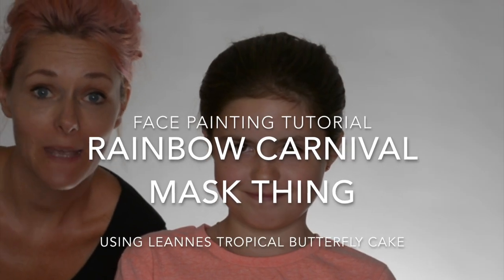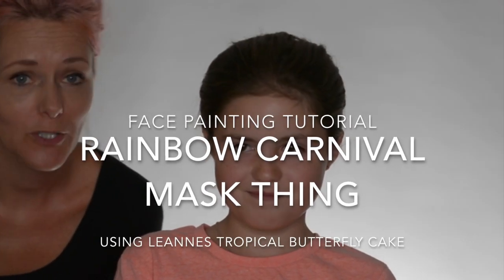Hi there, Yolanda here from BodyFX and I'm here with Claudia and we're going to try a rainbow mask design. We are using Leanne's Tropical Butterfly Cake, which is really nice, but I'm going to be using it as more like a one-stroke because I think the color combination is pretty awesome. So let's see how we get on.